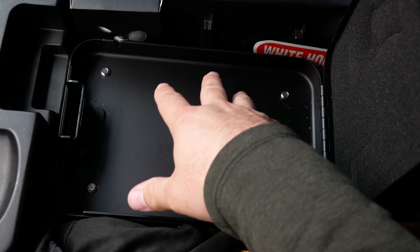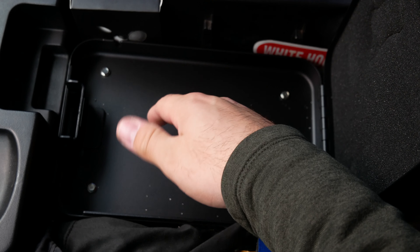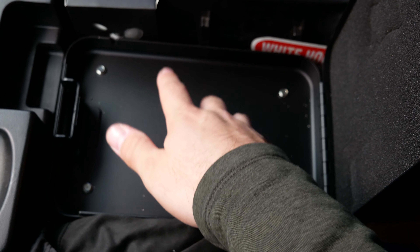It's not pry-proof — if someone takes a crowbar to this and tries to pry it out, it'll definitely come out. I'm not really worried about that though, because they're just going to rip open the center console, grab the valuables, and run because your alarm's going off or they're in a parking lot.